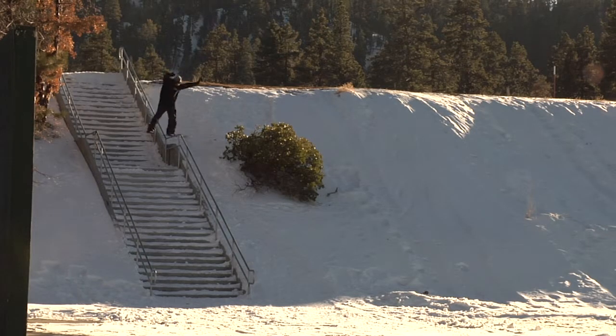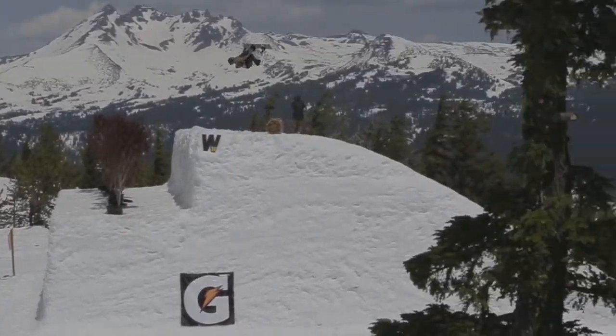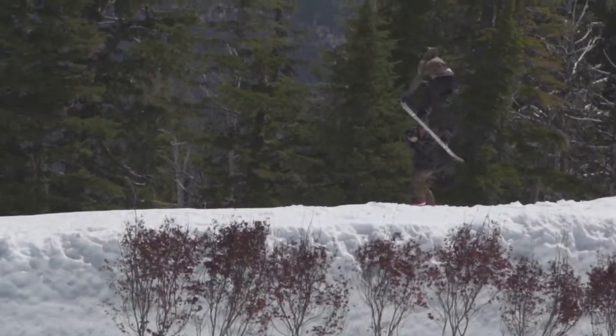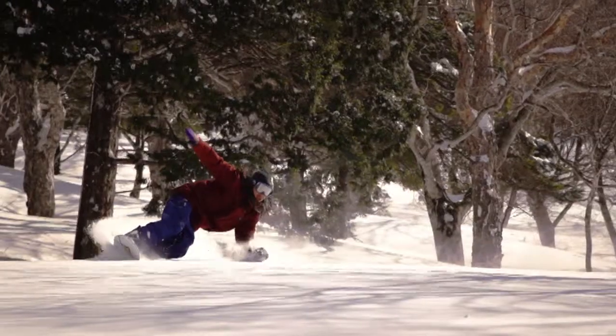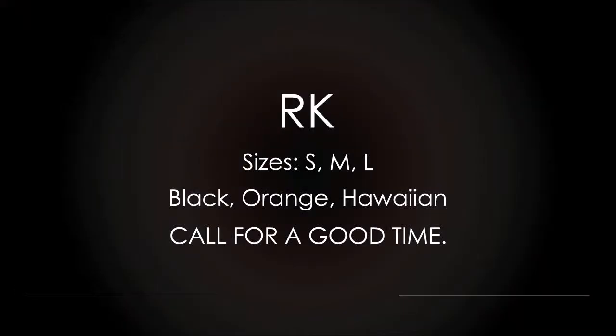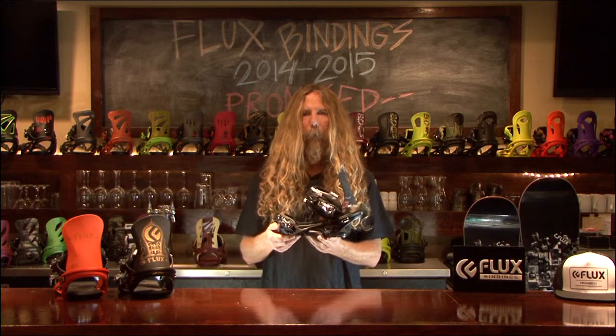Get down with the secret — the RK binding. Call for a good time. This binding pays homage to our skateboarding roots.